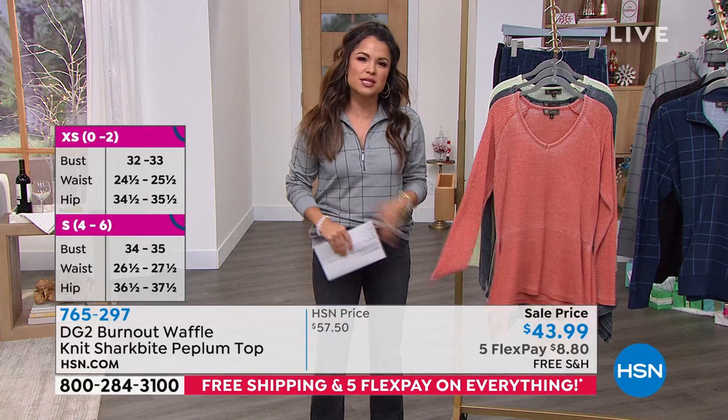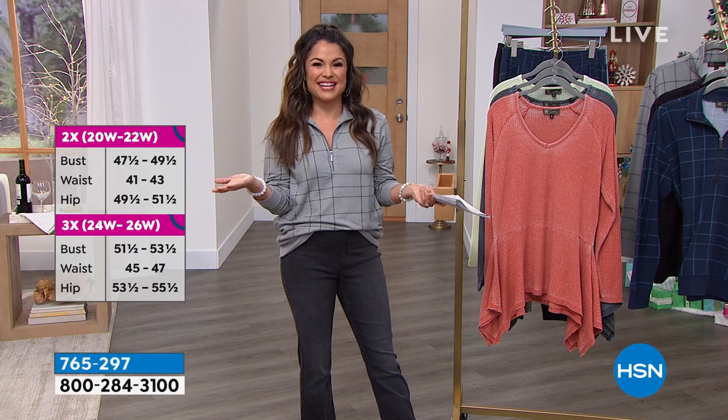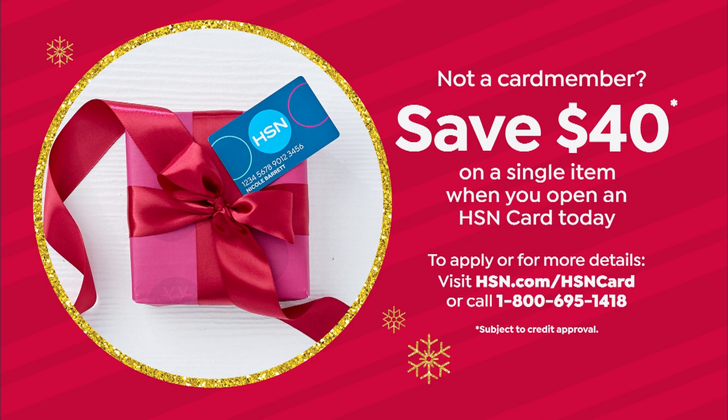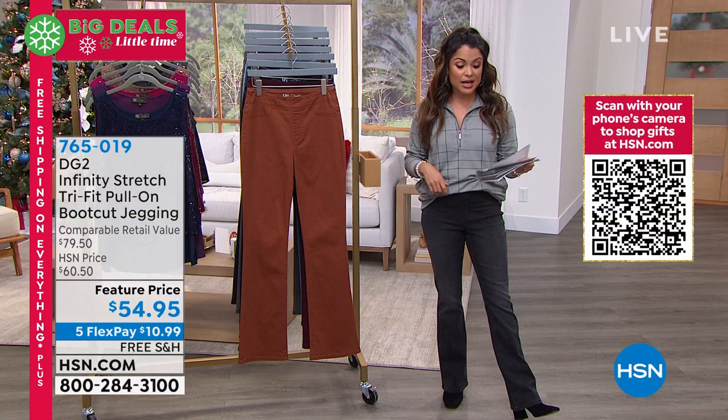You could pick this up for $3.99 — apply for the HSN credit card. When you're approved, we'll give you $40 to put toward any single item purchase you'd like. We love the HSN card — there's no annual fee, we do really fun VIP savings events, and you get extra flex pay. For instance, everything in the show tonight if you're shopping with your HSN card, you would get six flex payments. That's pretty phenomenal.